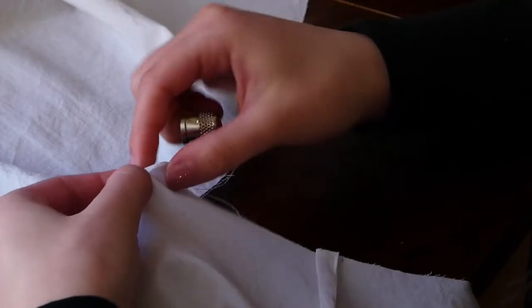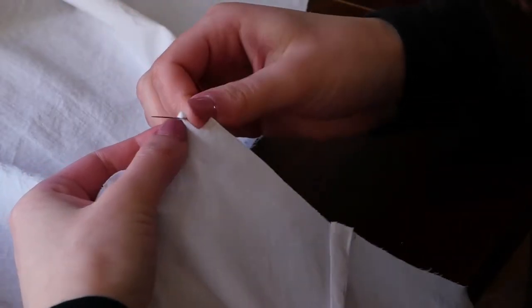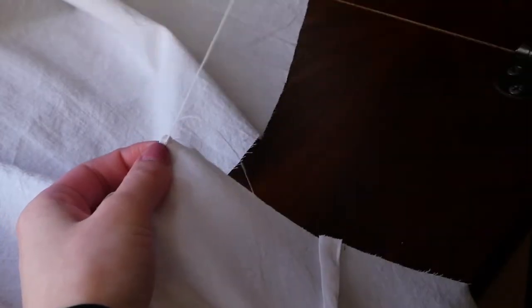Then I did the same narrow hand hem along those crotch curves. If I had stopped to think at any point I might have remembered that this edge is supposed to be finished with facing, not a hem — but unfortunately I didn't, and it is now finished with a hem.